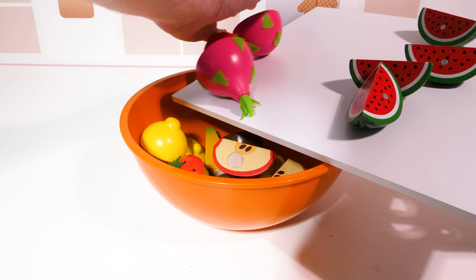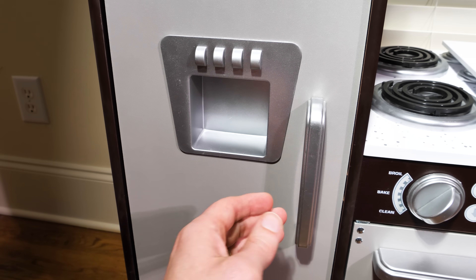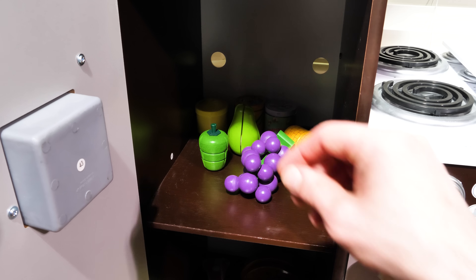Now let's add these newly cut fruit to our fruit bowl. We're almost done with our fruit bowl — we just need a few more and it'll be perfect.